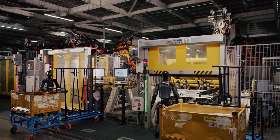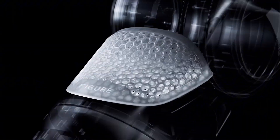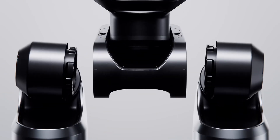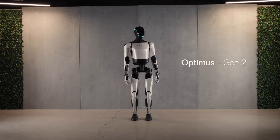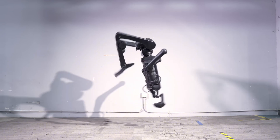Competition in the robotic industry. In the world of humanoid robotics, Figure AI isn't the sole contender. It faces competition from tough rivals like Tesla's Optimus Gen 2, Atlas by Boston Dynamics, and Unitree H1.